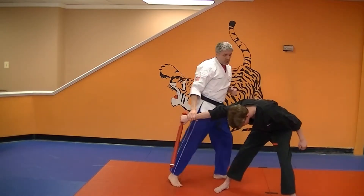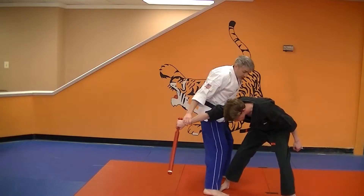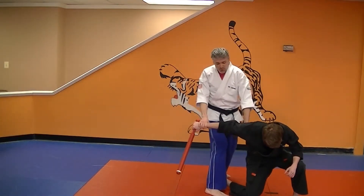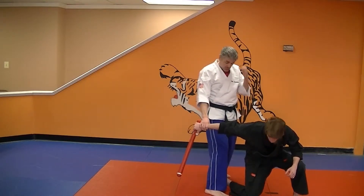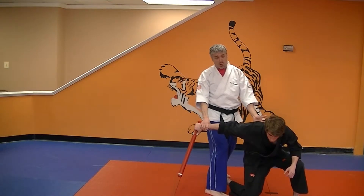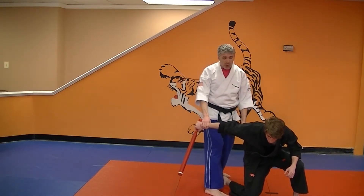I'm going to throw this nice roundhouse kick up underneath in here, hit him in the bladder, plant, pivot. I'm going to punch him in this floating rib area, trying to get a nice check. A lot of times people say you hit him in the kidney — kidney is all the way in the back. Maybe you can get that, maybe not.